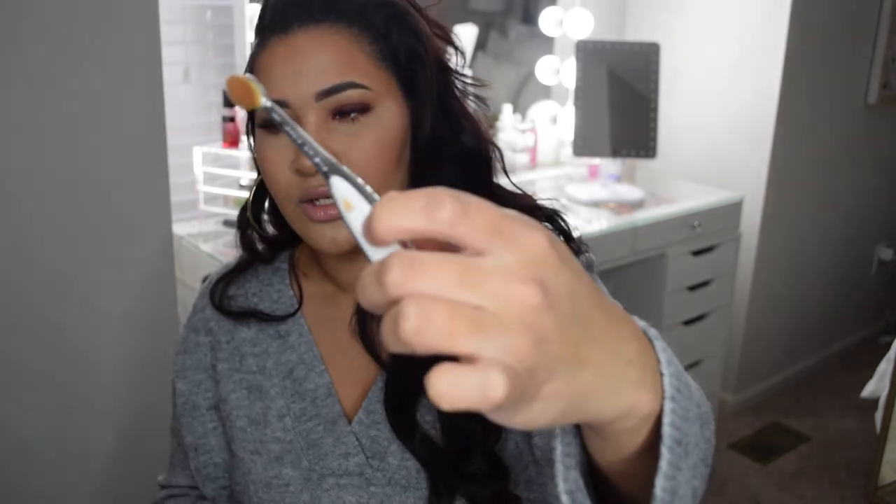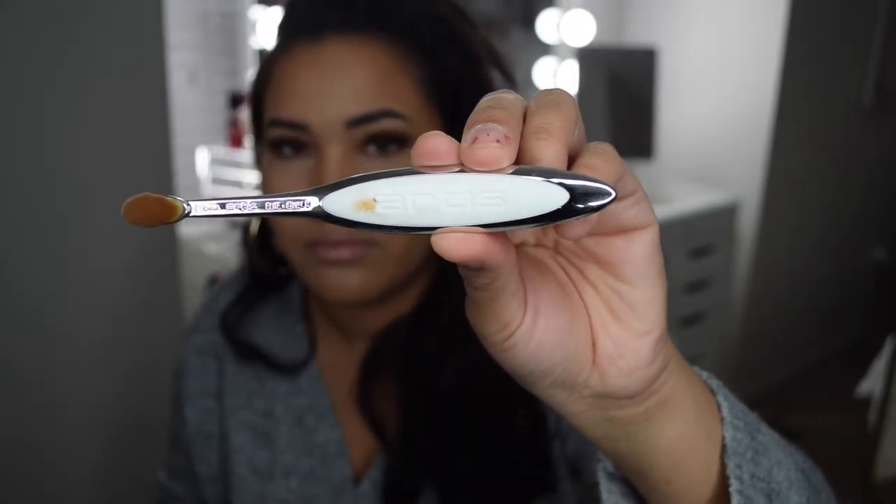I would definitely recommend the Oval 10. The only thing I'll nitpick is this white rubber part — it tends to get dirty, so I constantly have to wipe it off because I like them to look nice. That's really my only complaint. Those are all the oval brushes. The Oval 10 retails for $77 on the website, but I cannot live without that brush.